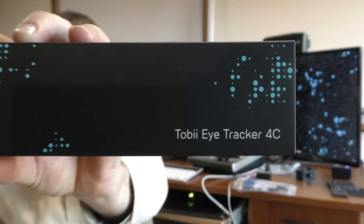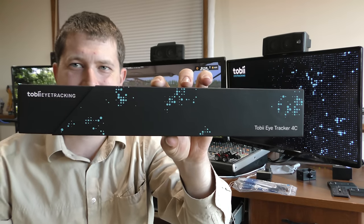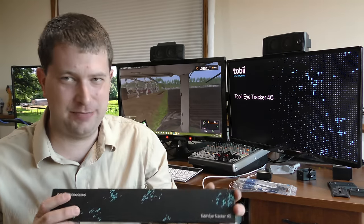Hello everyone, Randy here, and today we are looking at the latest in eye tracking technology. This is the Tobii Eye Tracker 4C — the latest Tobii Eye Tracking model.